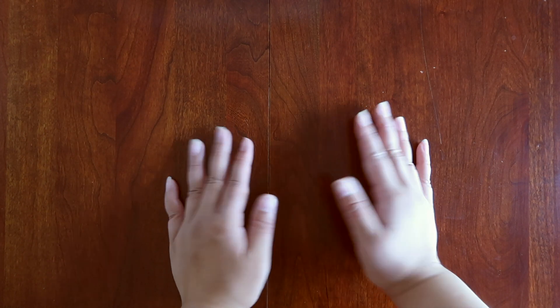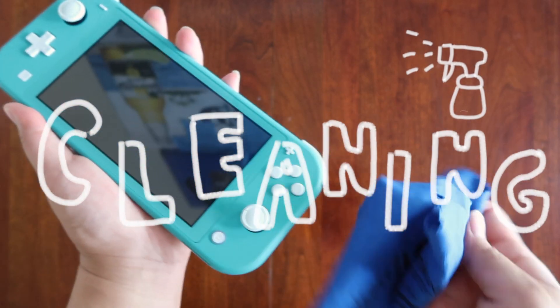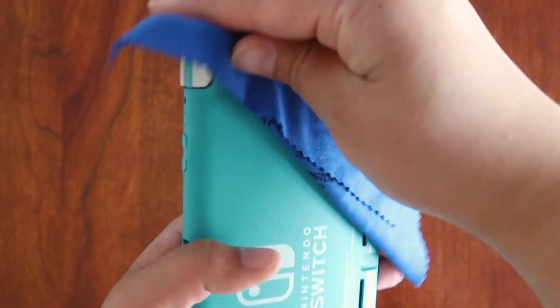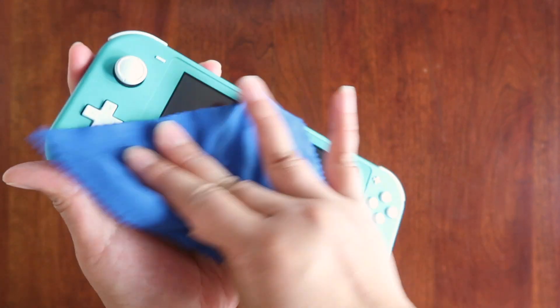Hi everyone, it's your girl Linda, but you can also call me by my weeb name Sakana Hime. Today we will be decorating my Nintendo Switch Lite. Why a Lite, you ask? Because I cannot find a regular Switch, because all the nasties in the world have come together to price gouge the shit out of these babies on the internet.